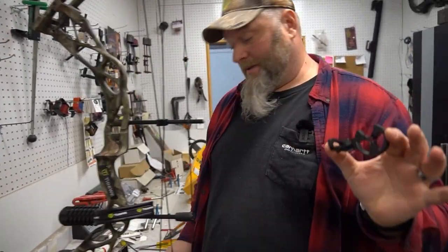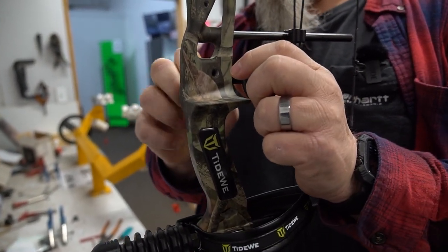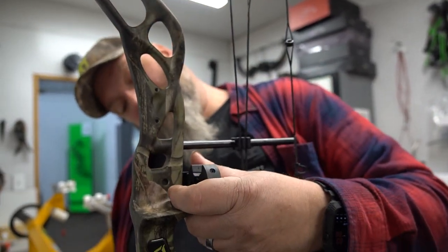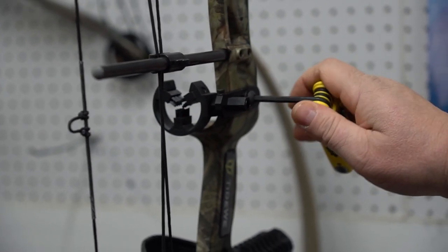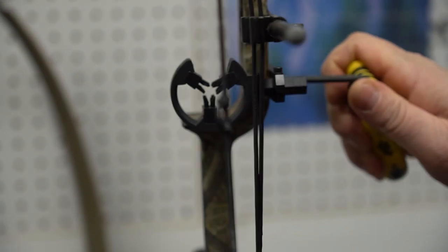Next, I recommend putting the rest on — it's just one screw. You're going to want it kind of level and behind the riser. It comes with all the allen wrenches you're going to need if you're doing this on your own. Tighten it up nice and snug — you want it level across the riser of the bow. Give it a good snug tight, but make sure it's not touching the riser where it could vibrate against it.